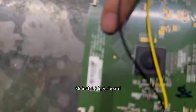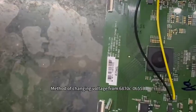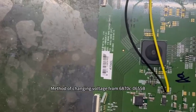86-inch LG logic board. Method of changing voltage from chip 6870C0655B.